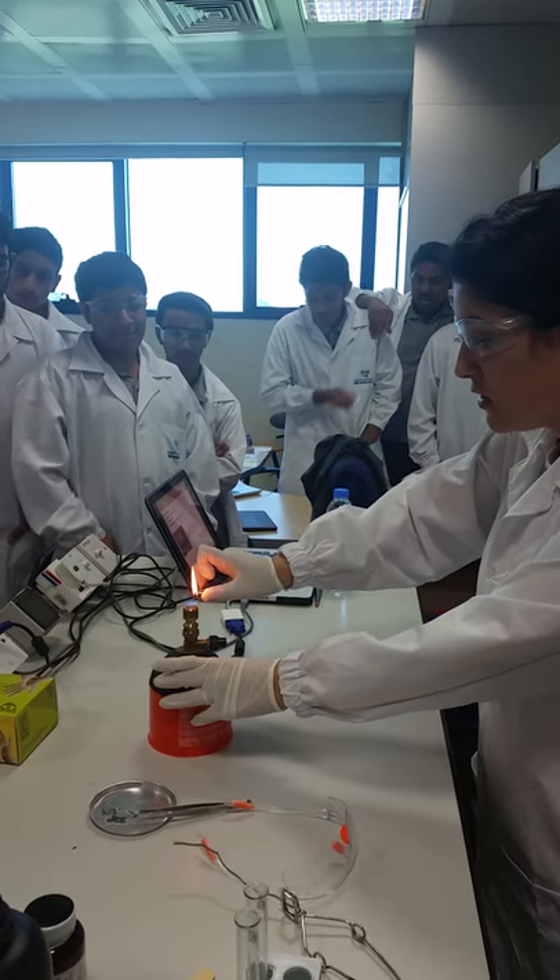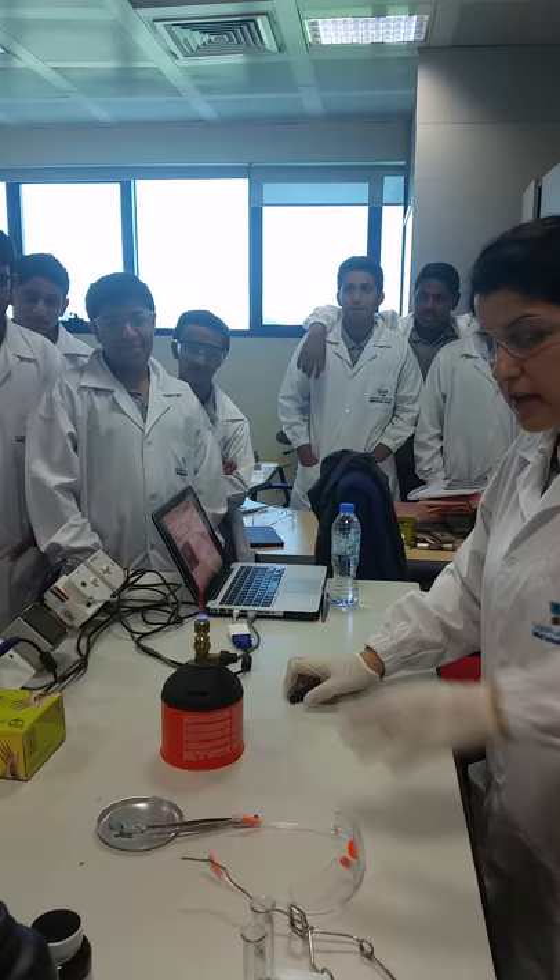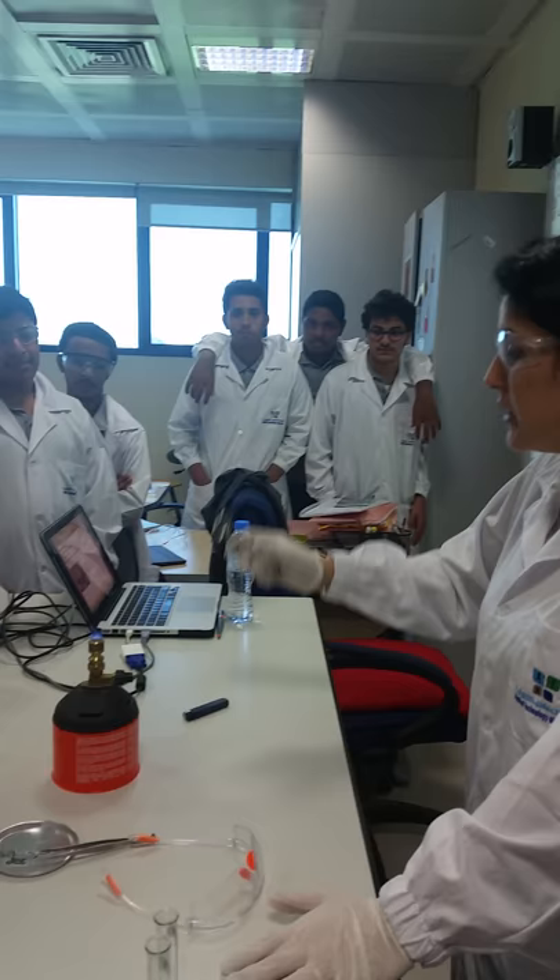We are looking at the reaction of burning magnesium in the presence of oxygen. The equation is Mg + O₂ → magnesium oxide (MgO). This is the magnesium ribbon we are going to burn.